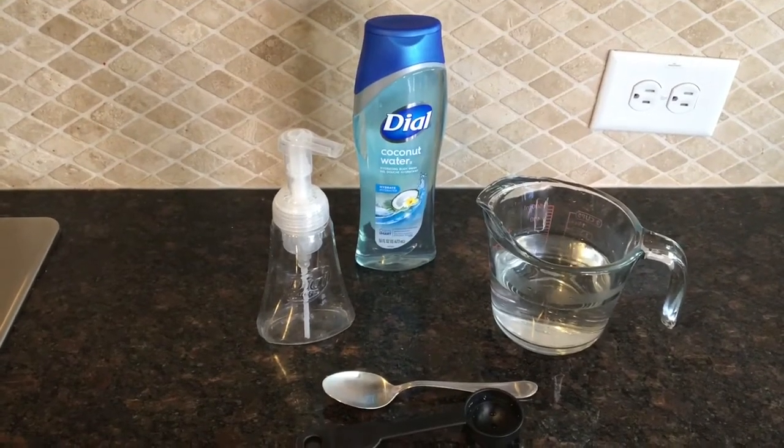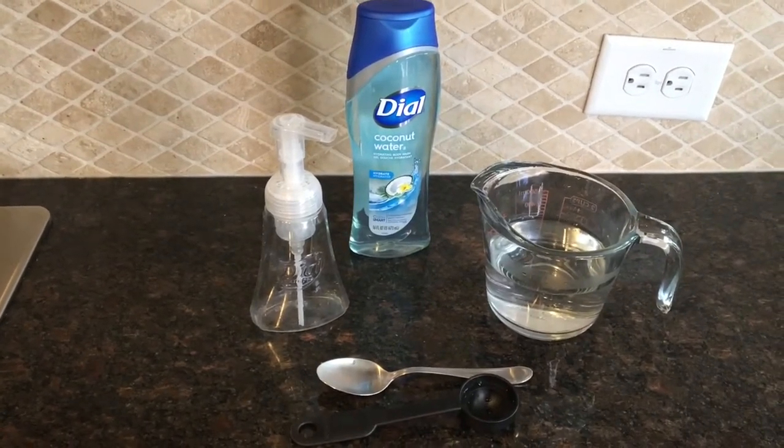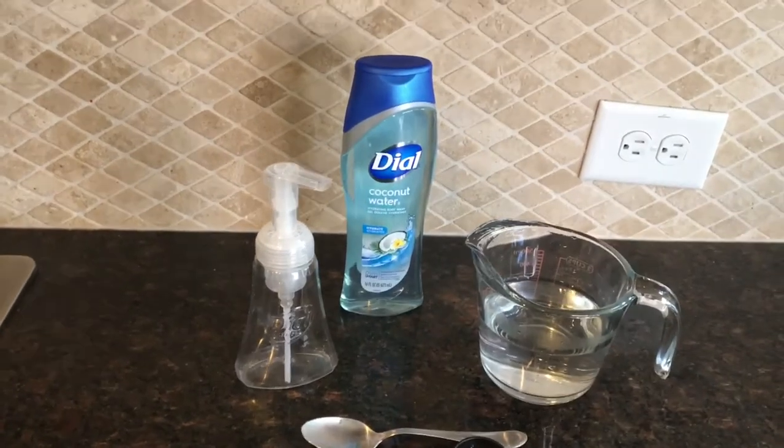Hello friends, welcome back to My Lifestyle. Today I'm going to show you how to create the Dial Coconut Water Foaming Hand Soap.